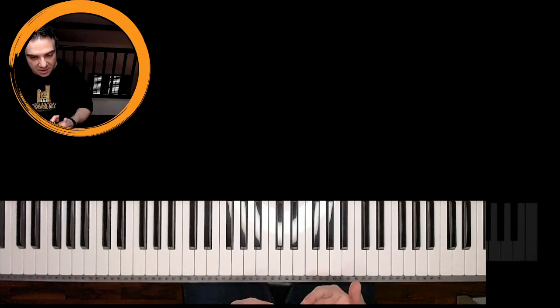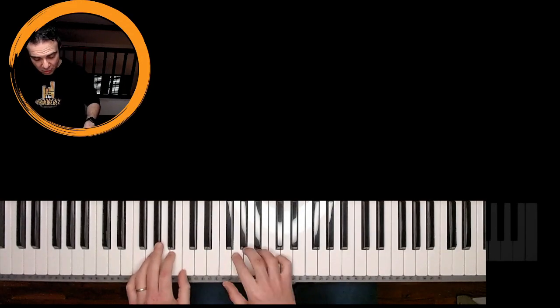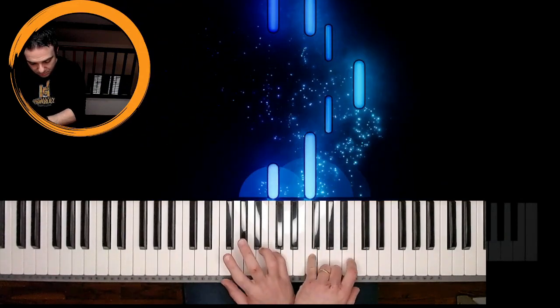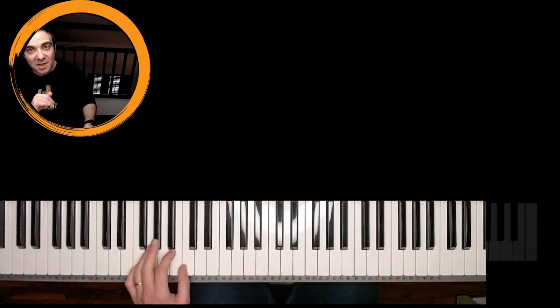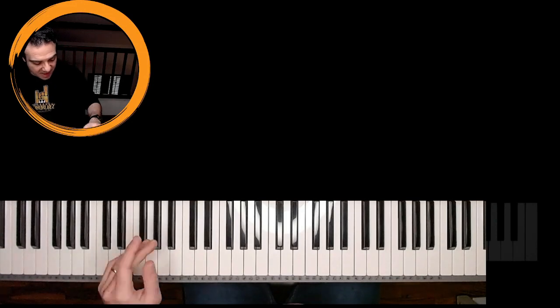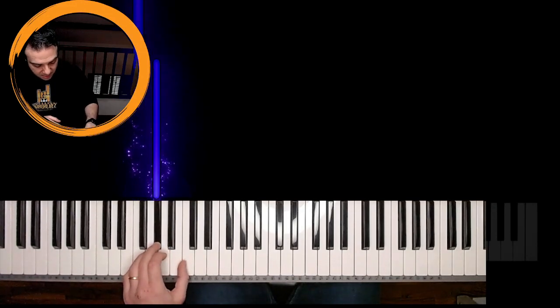We go with the third part — just a preview. The pattern, as you see, is the same but the notes change. Which are the notes? These are, with the left hand: F, A flat, C.